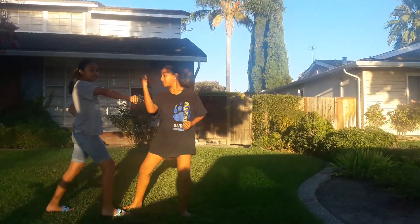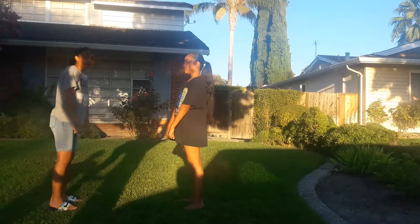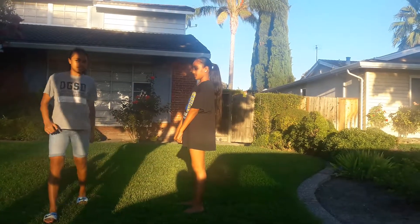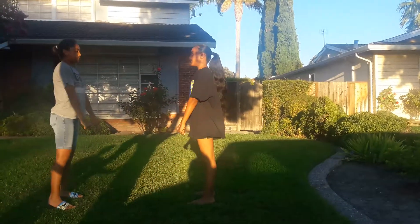The third step is when I go middle punch, she goes right hand inside block, step out, punch. It used to be step out, but now we're just changing from hat stance to front stance. And then I go with the other hand, and then she goes.